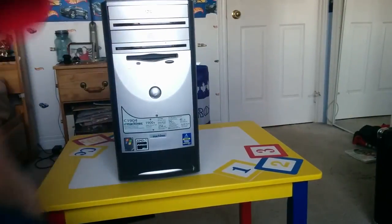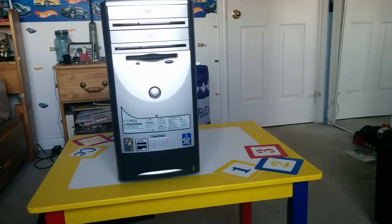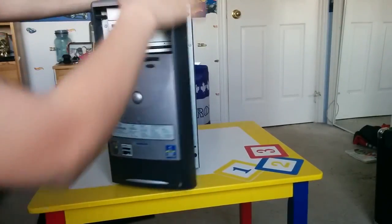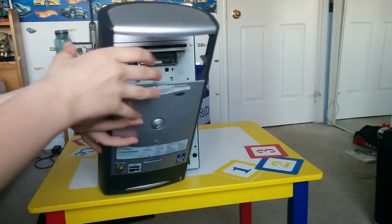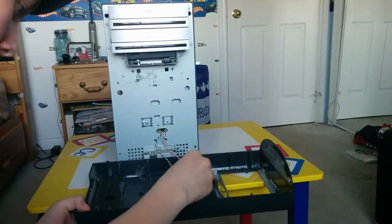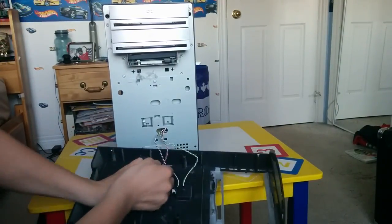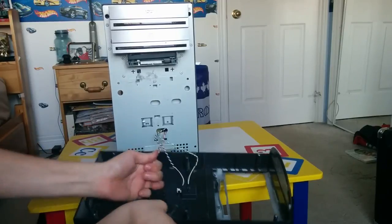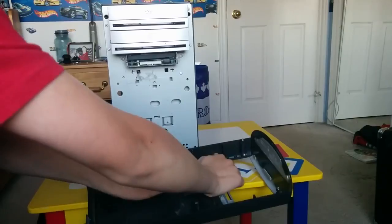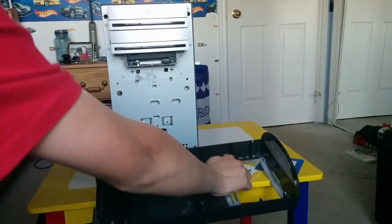Right now I'm going to pop the front off of it. This thing is the heaviest computer I've ever used. This computer just doesn't work anymore. I'm going to pop this part off here — perfect, it came off. There are wires still connected. We're going to try and disconnect them, or I'll just break them off because this computer doesn't work anymore.